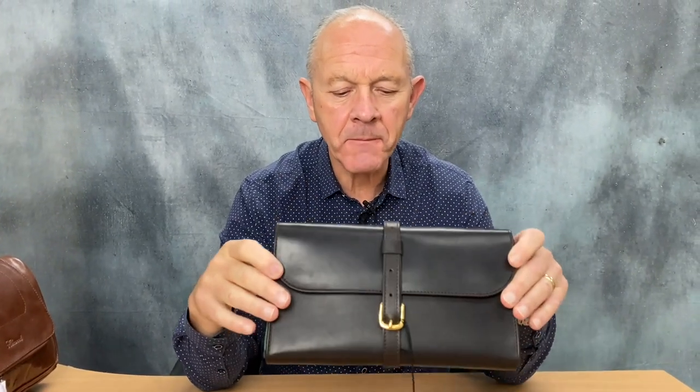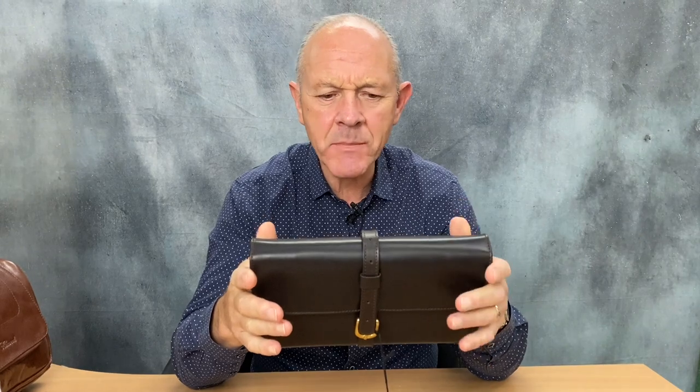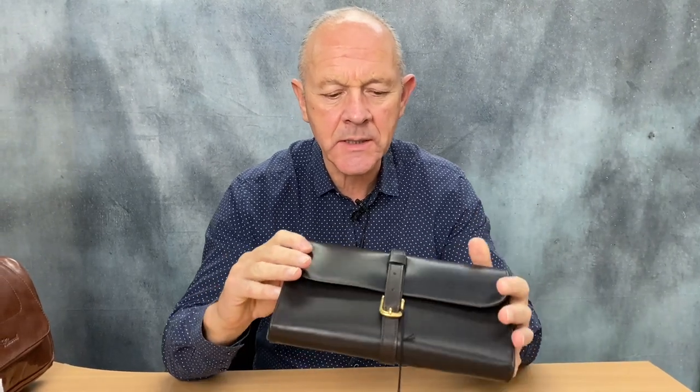First up, Dane's and Hathaway. Now the finish on these, the leather, everything about it is absolutely flawless. Maybe a slight criticism is it's a bit tight — a bit tight for anything more than maybe a trip of two or three days.